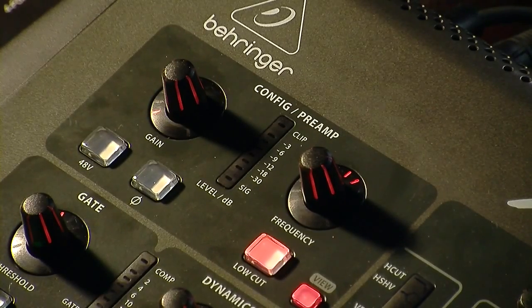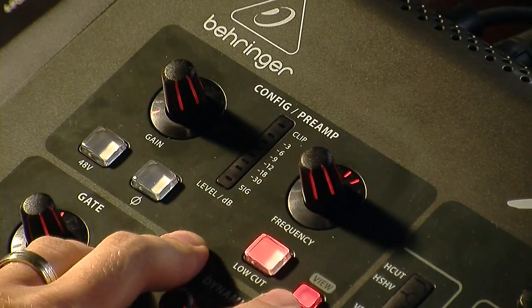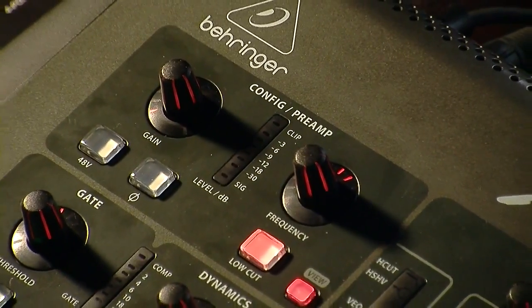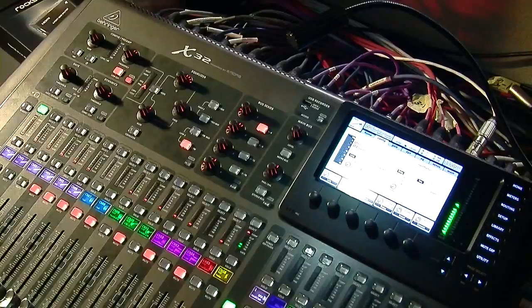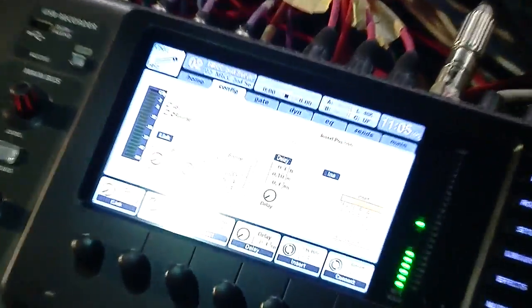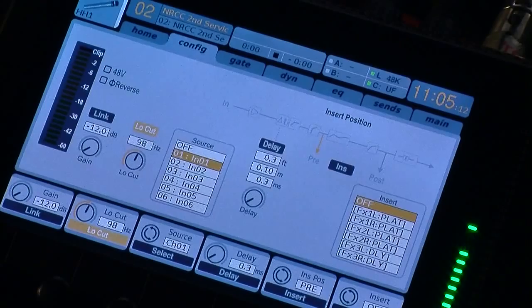Let's go ahead and show you the screen portion of the configuration and preamp. To select that onto the screen, you would press this button here called View. I'm going to pan out and show you the Behringer X32 here. We have our knobs up here, and I'm going to show you the screen primarily right now. Let me go ahead and move this light out of the way so you guys can see that better.